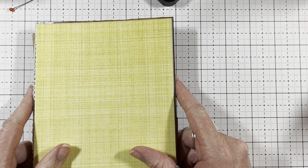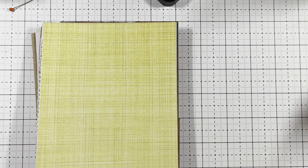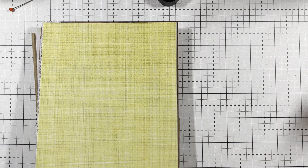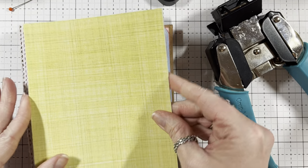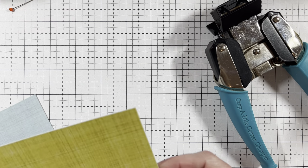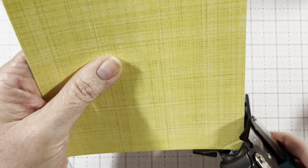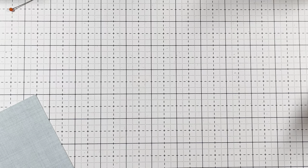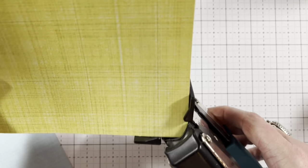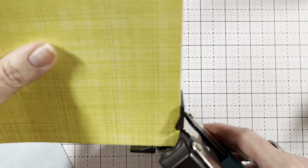Now we're going to do the inserts and we are going to use a corner rounder — we are going to round them. We didn't ink these, so we've got more stuff to do. I'm using my corner rounder — I'm doing a half inch. You just put the corners in and we're going to round everything. This makes it easier to get them down in there. These are five by sevens.